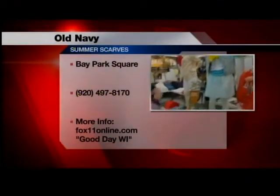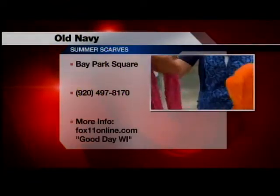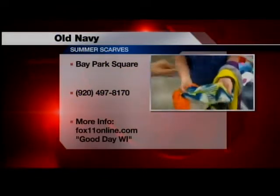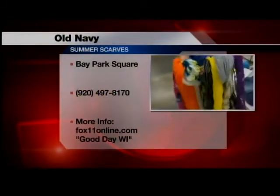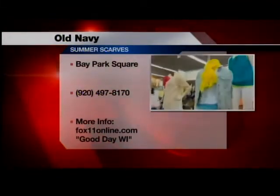You have a bunch of other scarves here too. We have all different colors — different infinity ones, and we also have the traditional tie scarves. Look at the detailing in this. Isn't that fantastic? Just different patterns, and then you have different fabrications in them. It's perfect for summer. Great tips, Mary. Thank you so much for being with us.